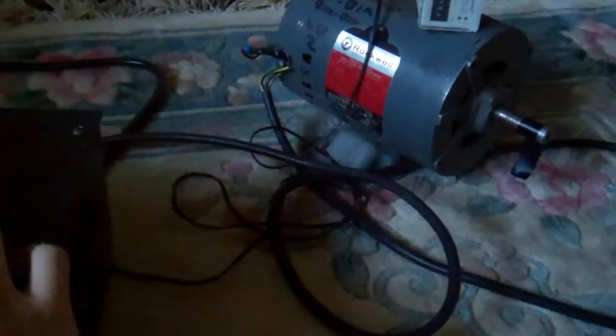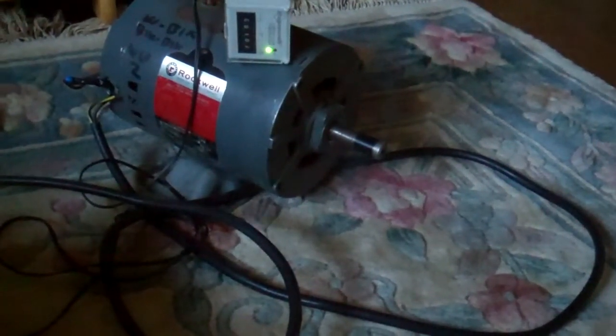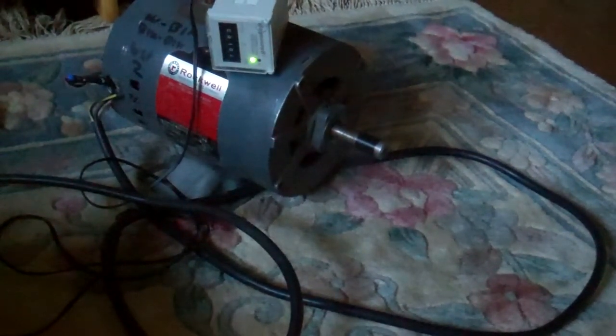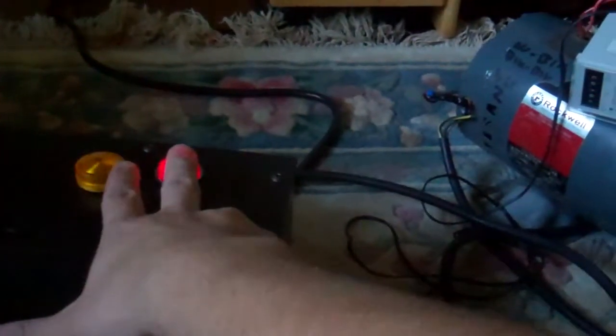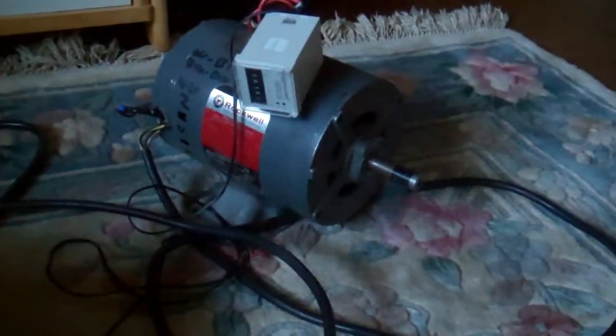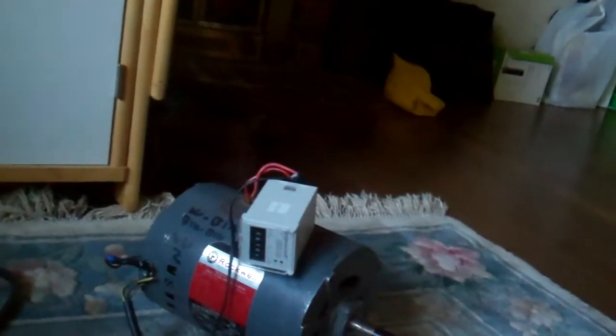So what we'll do is we'll plug back in the motor and push start. And there you go, running happily. Then shut it off. It does have a centrifugal switch, but just for safety, after a second, it just turns off the 120 volts to the windings.